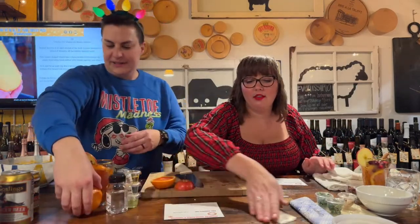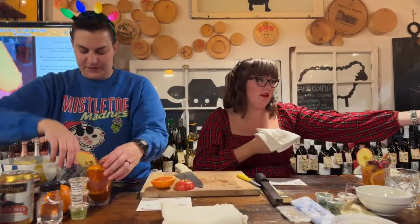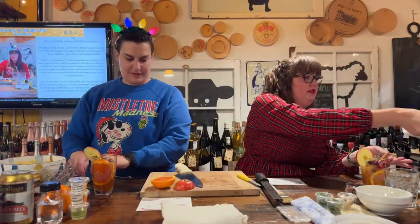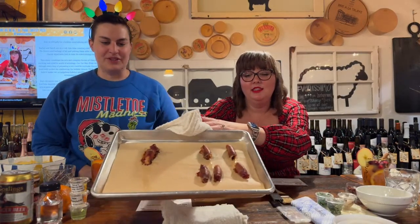Cheers! The cinnamon smells amazing. Someone in the class accidentally added rosemary and loved it — so go ahead and put rosemary in both cocktails if you like! The appetizer is coming out of the oven now — you can hear them sizzling. Look how toasty they look!